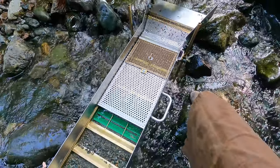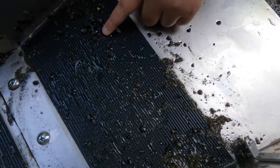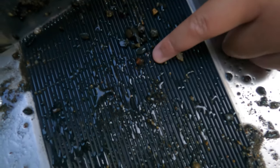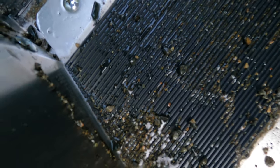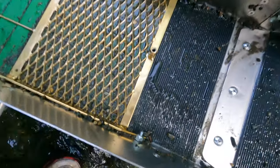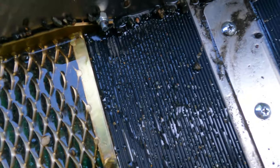We'll get this stuff straight off. Take a look at the box here — got a little piece down there, probably hard to see. Not a lot of color, but we'll clean it out and see what we got.